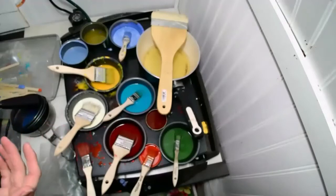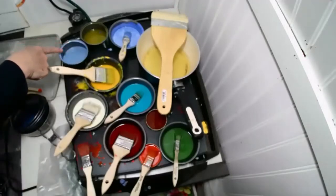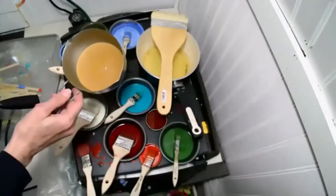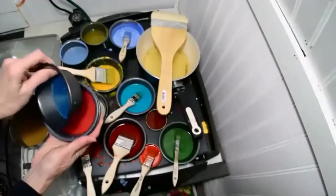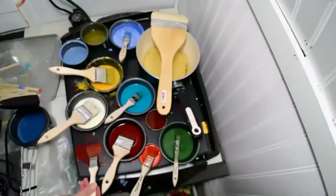Enkaustikos is actually where the word encaustic comes from. A lot of people think it means caustic, which is not at all what it means — it just means 'to burn in.' You can also use tuna cans — just clean out your can and reuse it. Anything metal works. I have little pans with dedicated colors in them, and once they dry you can stack them and set them aside. You can go directly off the plate itself and create new colors or color mixes, then go directly from that to the bowl.